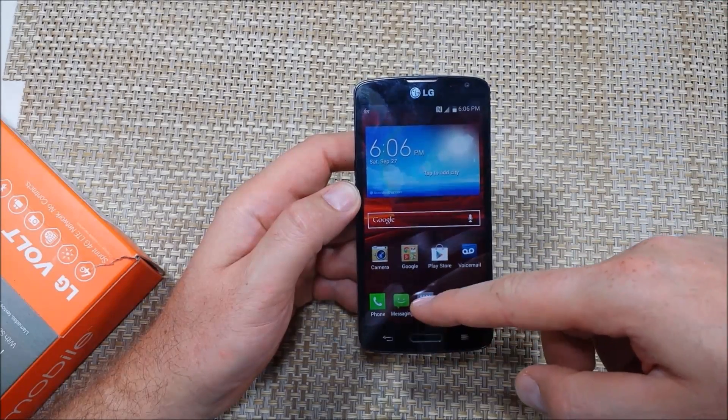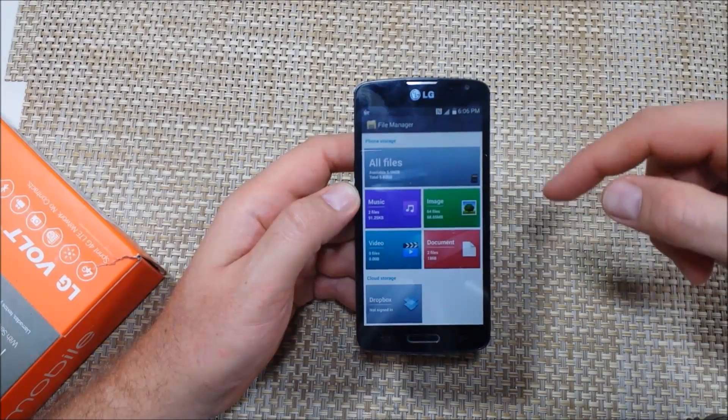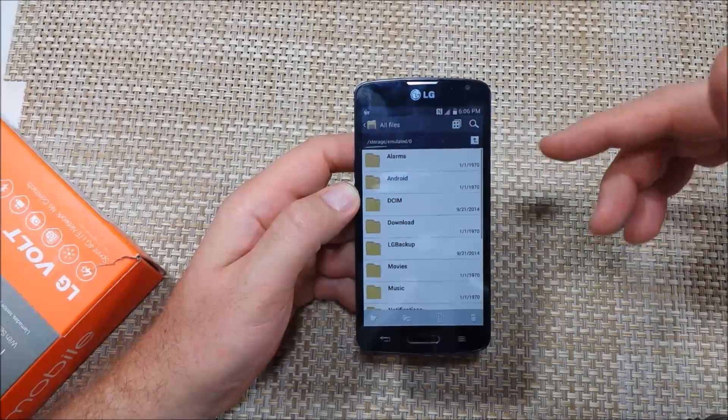First, go to Apps and then go to File Manager. Once you're in File Manager, tap on All Files and select Internal Storage, because this is all the files in your phone's memory.